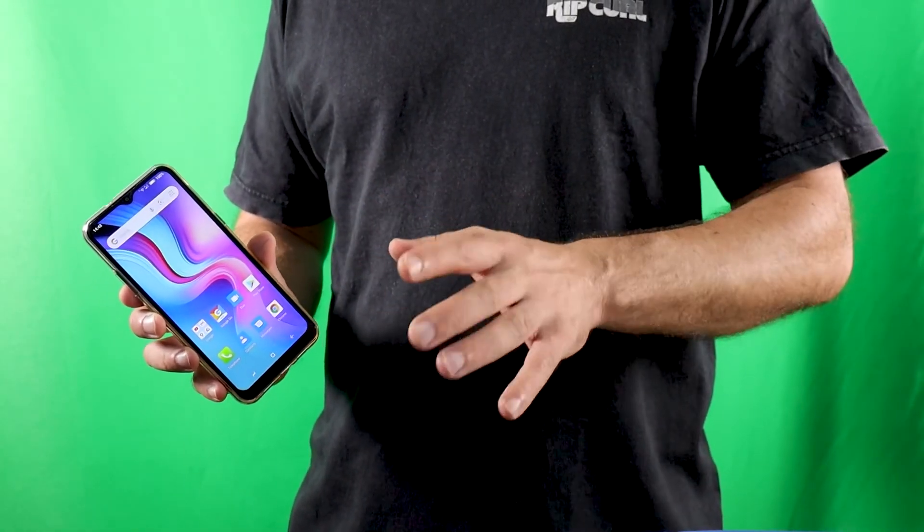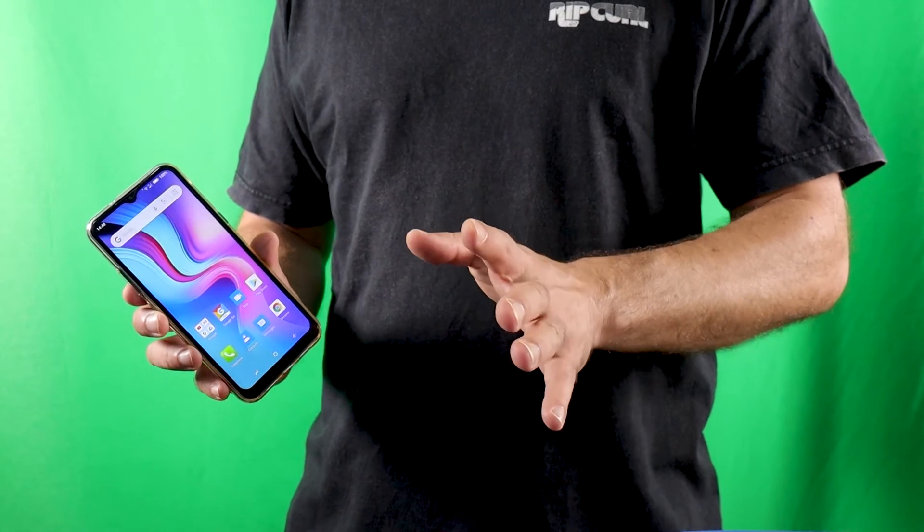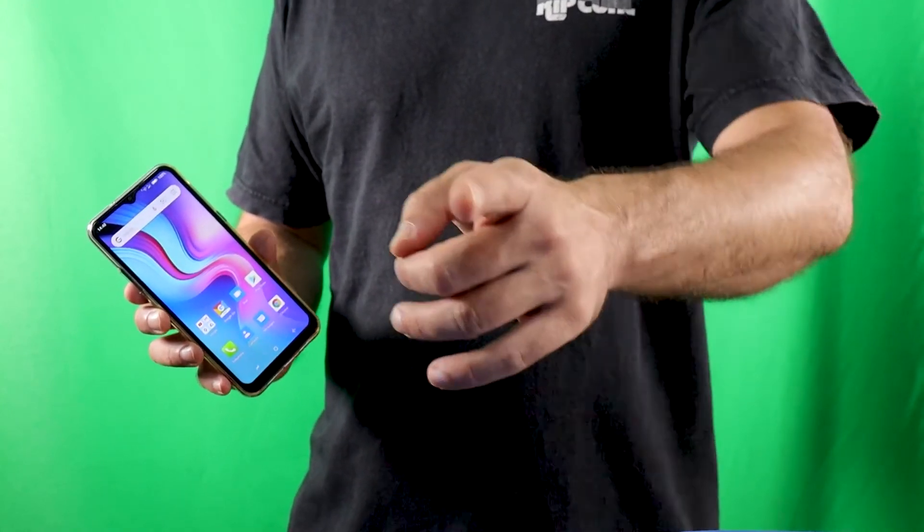We're back in the studio. Hopefully you enjoyed the videos I shot with the Doogee X95. But you probably want to see several still photos too, so I took care of that — have a look.